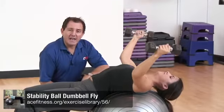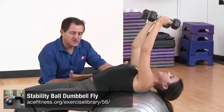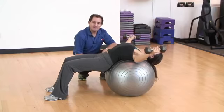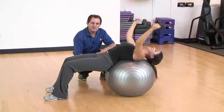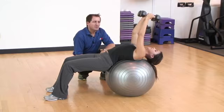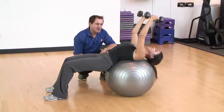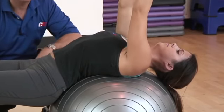The stability ball dumbbell flyer is also an exercise designed to target the muscles of your chest. Jessica has walked herself out on the stability ball with the back of her head, shoulder blades, the small of her back, and the back of her hips making contact with the ball. Her legs are in front with a roughly 90-degree bend in the knees for a stable platform. She brings the dumbbells up overhead with a neutral wrist, opens herself up, and lets the dumbbells fall to the sides — never locking out the elbows, keeping a slight bend — until they reach level with or slightly higher than her shoulders.